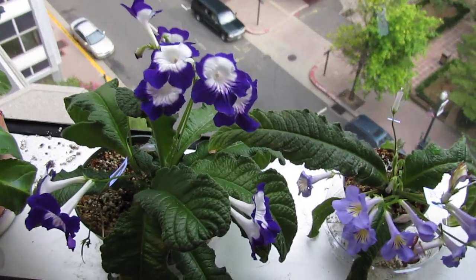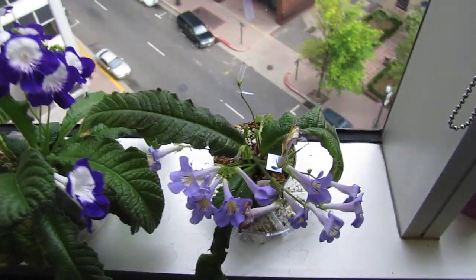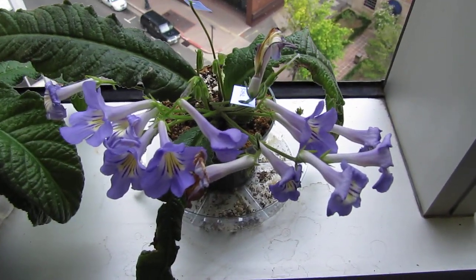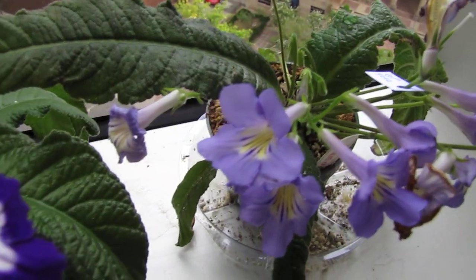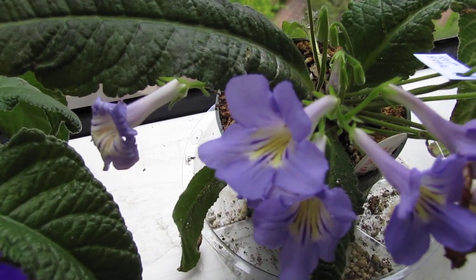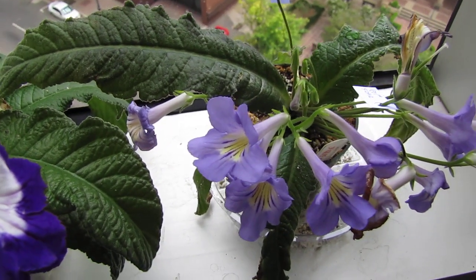Here is a Streptocarpus Roulette Azure. And this is a Streptocarpus that I grew from seed — it has a yellow throat. The seed is from Streptocarpus Jackie.